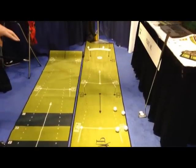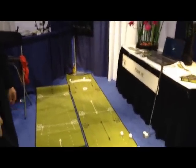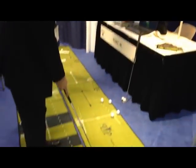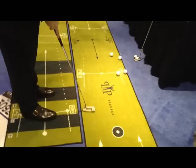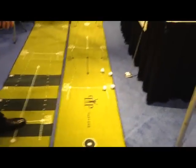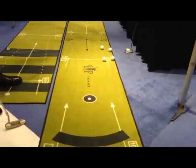The idea is to be able to control distance within 10 feet from the ball. Usually what happens is you go one time too far back, next time too short, too far — you never know. The idea is to give you the ideal length of backswing when you're 10 feet out, 6 feet out, and 3 feet out.